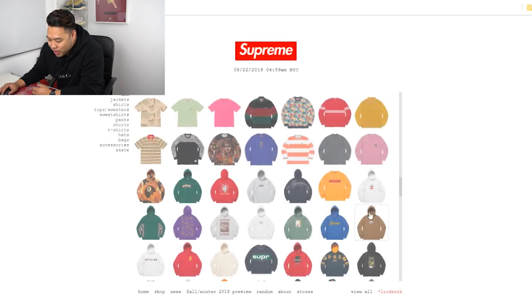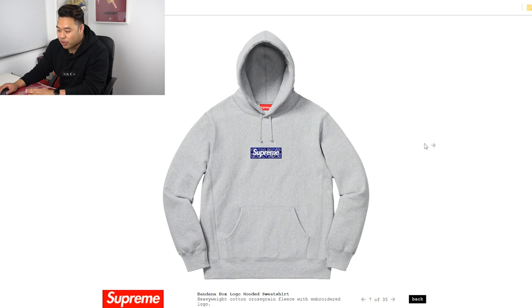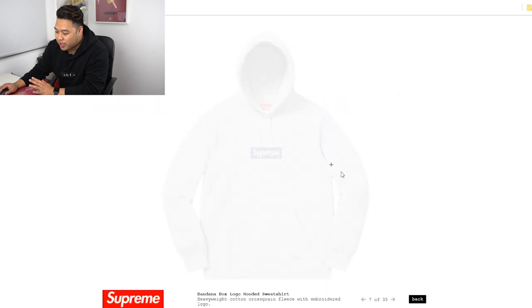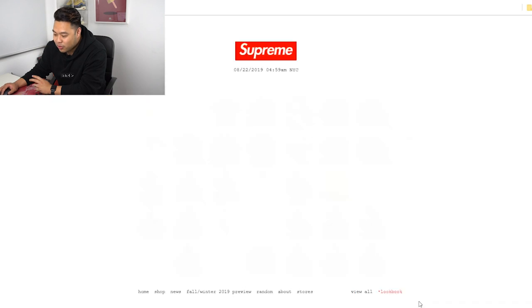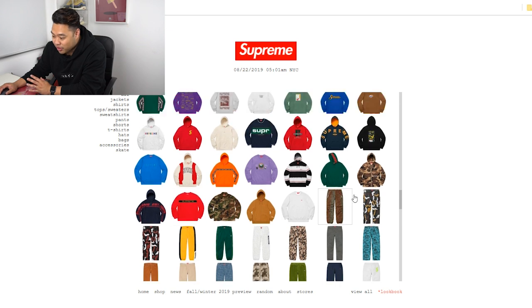This will probably be the most popular one for everyone — this is the bandana box logo hoodie. It will definitely sell out and have high resale value, so if you can get your hands on this definitely go for it. It comes in an array of multiple colors — the black, gray, and blue will probably be the most popular. Everything else will have somewhat smaller resale value, but they'll all sell out.